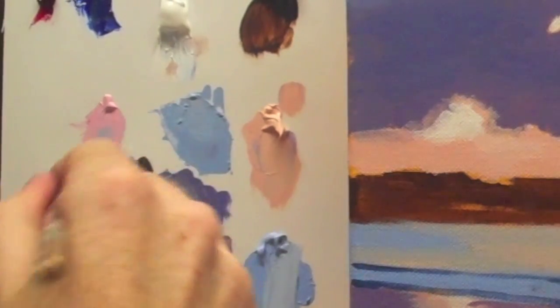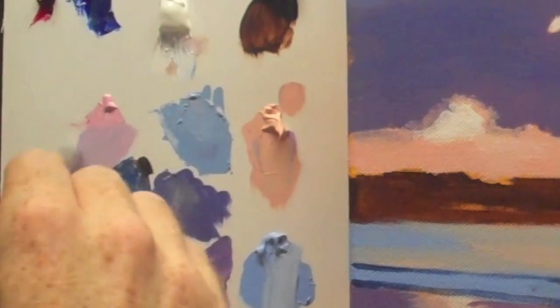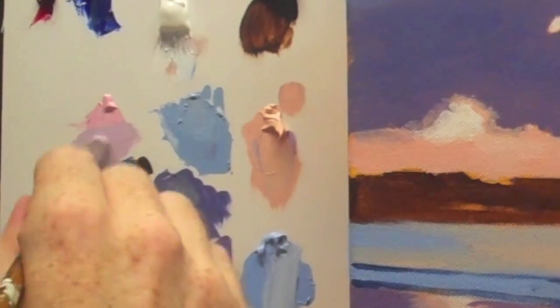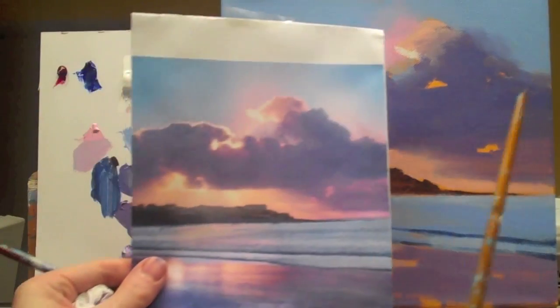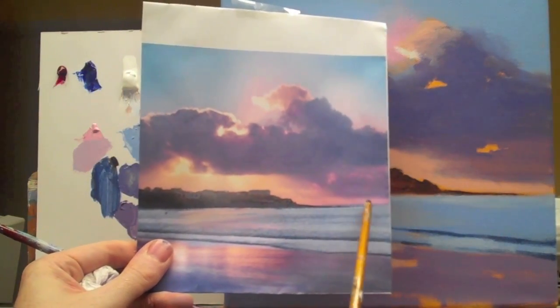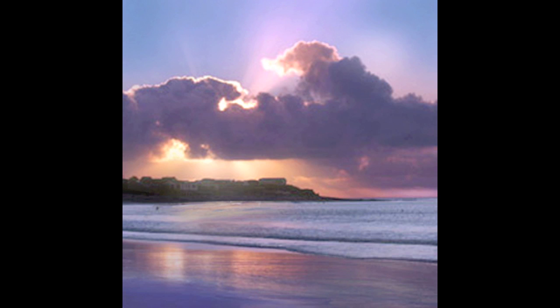I can then tone down that pink a bit with this other blue that we've already pre-mixed. And you notice on this side of the picture, there's a little bit of it here and a little bit of that colour down there.